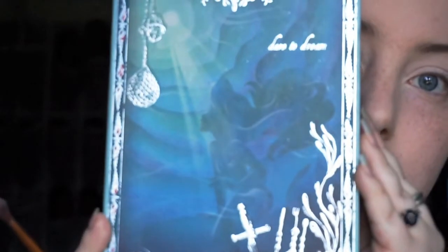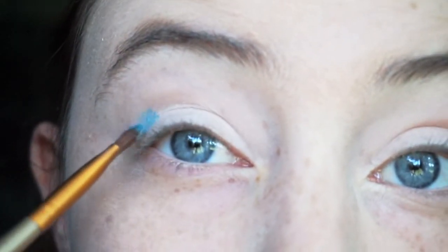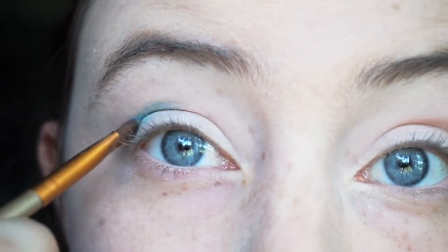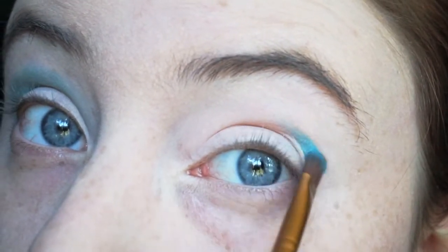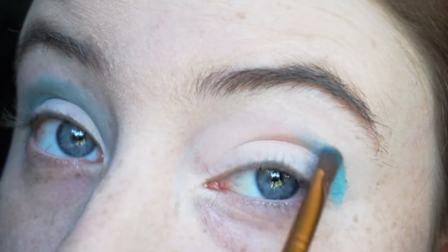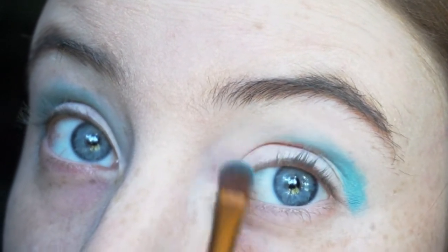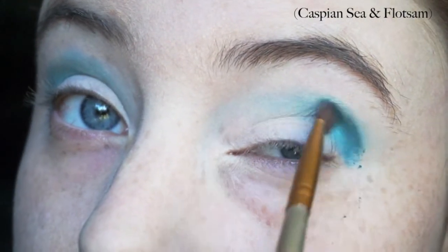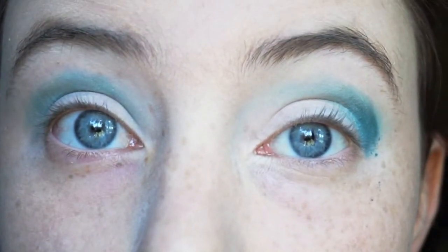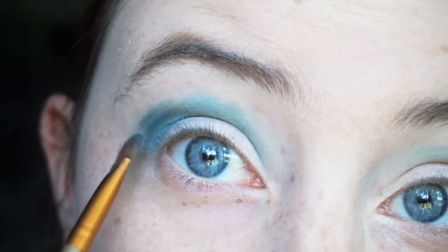Next we'll be taking the Sephora Aerial Story Look Palette and the color Blue Lagoon and we're just going to work that in our crease. Start on the outer edge and get a little bit more light-handed as you come to the inner corner. This is Caspian Sea and Flotsam mixed together, and we're just going to put these on the outer corners working up towards the middle point of the eye, really only focusing on that outer third of the crease.